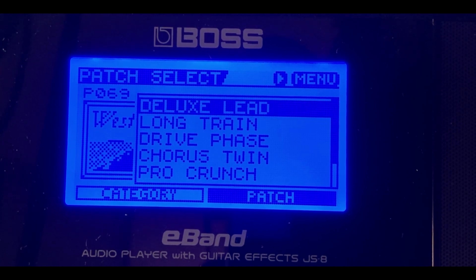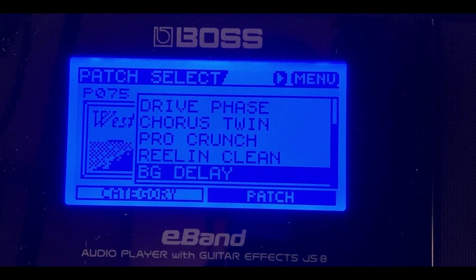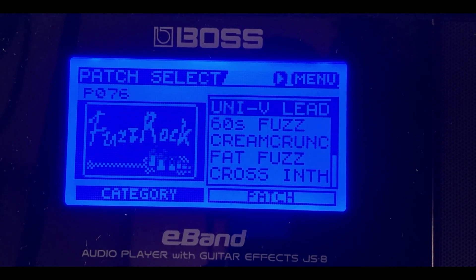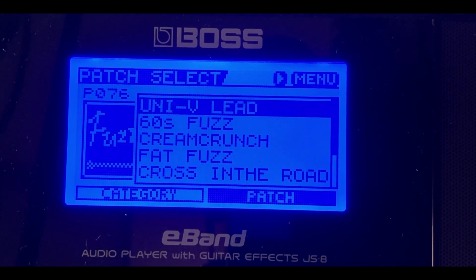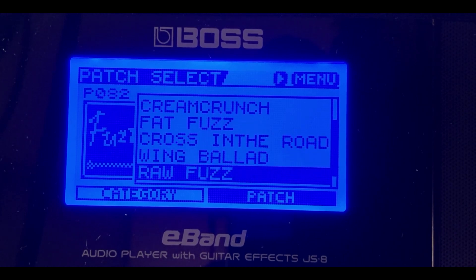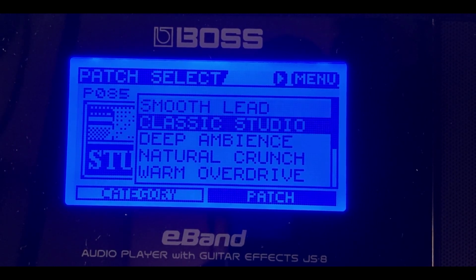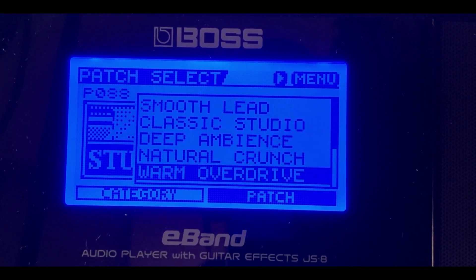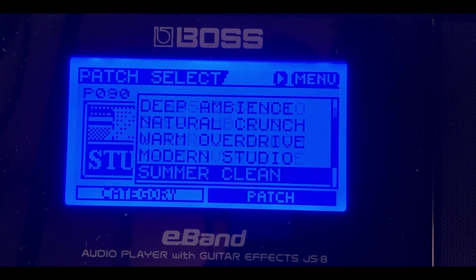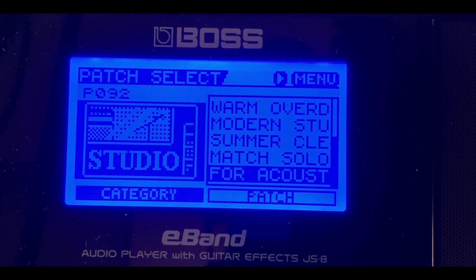These are all the guitar tone patches in the West Coast category. Next, Fuzz Rock — tones featuring univibe lead and various fuzz-type patches. Then the Studio category: predetermined guitar tones with smooth lead, classical, deep ambiance, reverbs, and delays. These make you sound really good plugging right in without tweaking anything — people will ask what pedals and effects you're using.